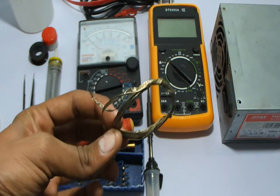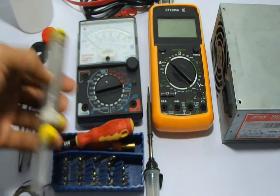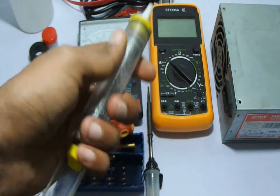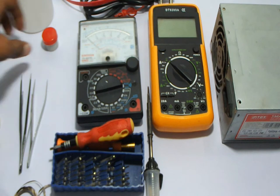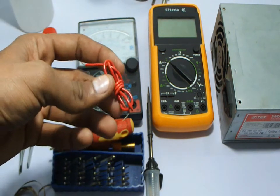Not just for soldering, you also need some components for desoldering. This is the desoldering wire, and this is the desoldering pump — you need it a lot. And this is the jumper wire, which I use a lot.